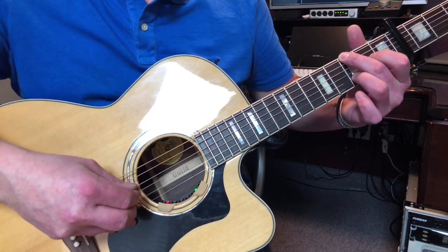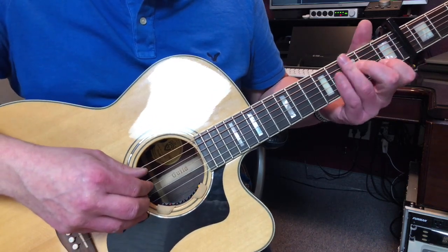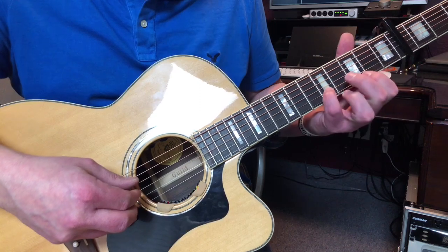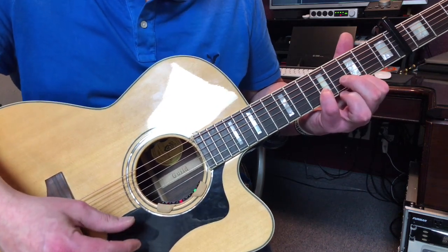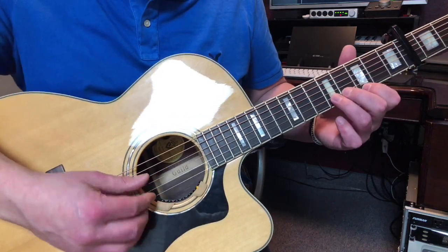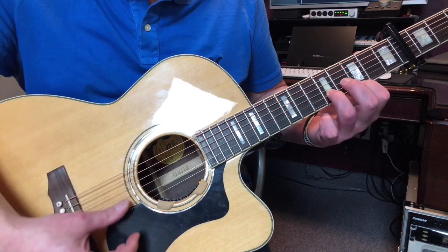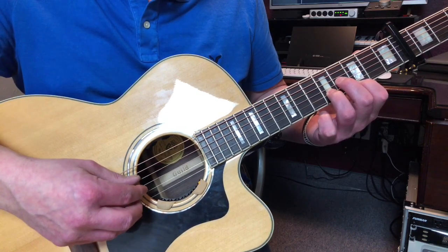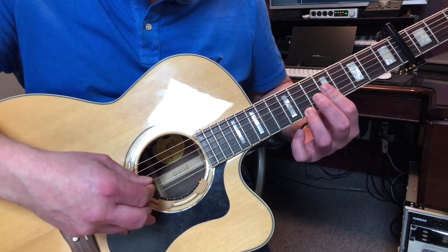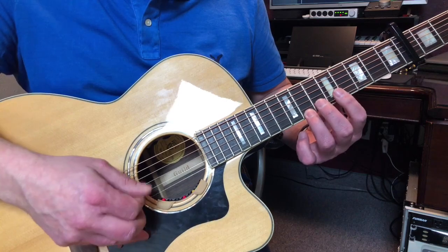Lifting up those fingers, then we go to the A minor 7 chord. So right here — these two are open, the 3rd and the 4th string. So that's just barred.